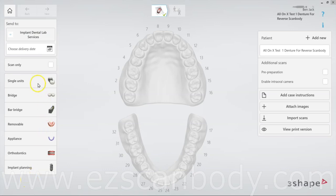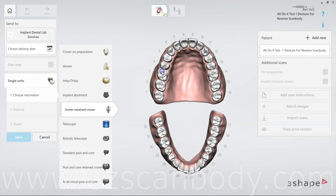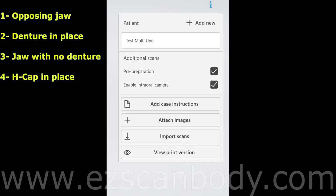In this workflow, we always choose a screw-retained crown for just one tooth — it doesn't matter how many implants are present. After saving on the right side of the interface, we choose Pre-Preparation and Emergence Profile. We will perform four scans: first, the opposing jaw; second, with the denture in place; third, remove the denture and scan the jaw alone; finally, place the HCAP ScanBody and scan it carefully to ensure all details are captured accurately.